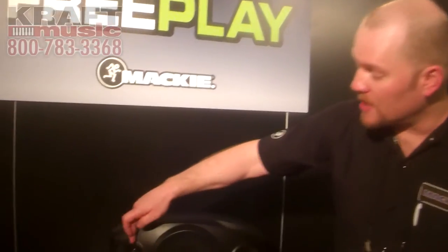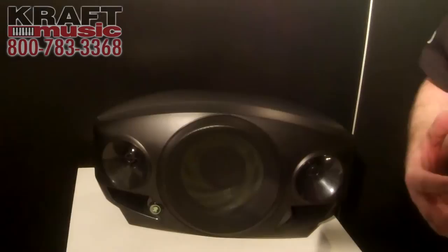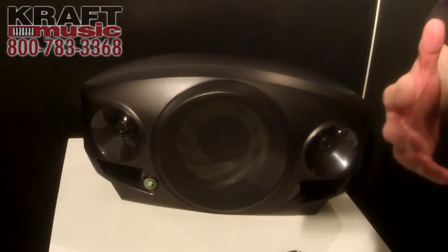First off, FreePlay has 300 watts of power on board. It's got dual one-inch cone drivers and an eight-inch woofer for great bass response and incredible sound and volume.